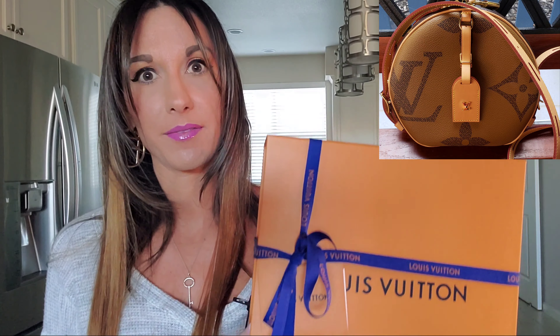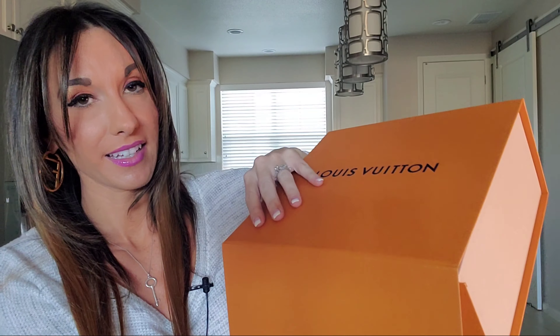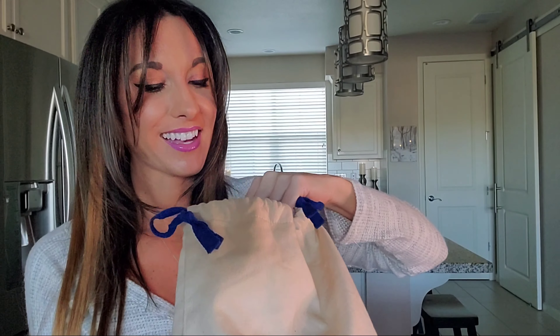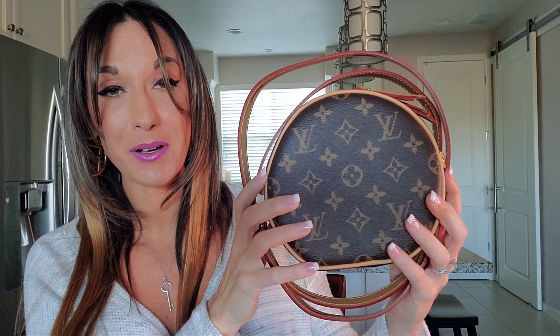I do have the regular size Boat Chapeau Suple, and I'm very impressed with that bag. So when I heard of this PM size, I was very intrigued. Here we are opening it up. It's just so cute, I just can't get over it. It's absolutely adorable. And here we have the Louis Vuitton Boat Chapeau Suple PM, or shall I say Boat Chapeau Suple mini.